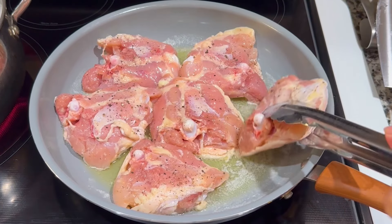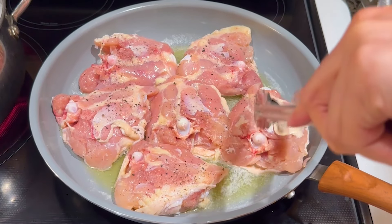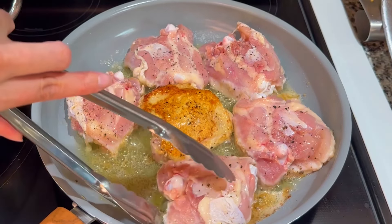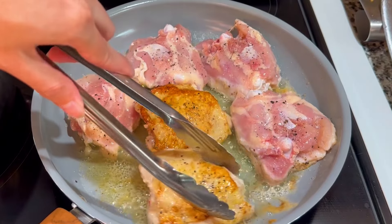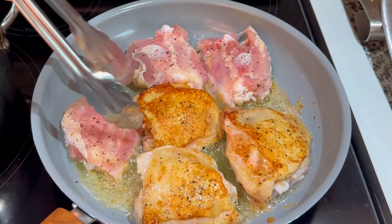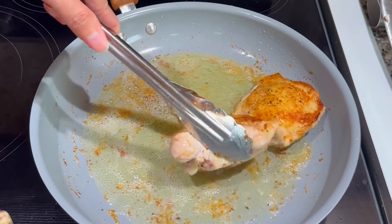Once the fat is preheated, place the chicken thighs skin side down and let the skin get browned and crispy. This will take about 4 to 5 minutes. Once the skin is crispy, flip the chicken and brown the other side for 3 to 4 minutes. These will not be fully cooked through just yet. Remove the chicken and set aside.